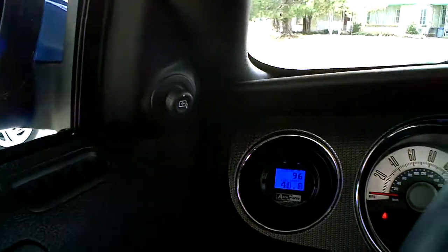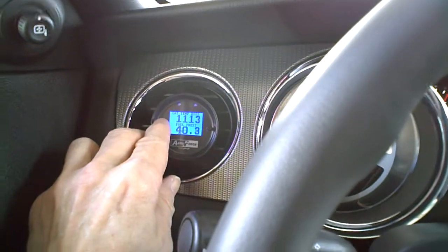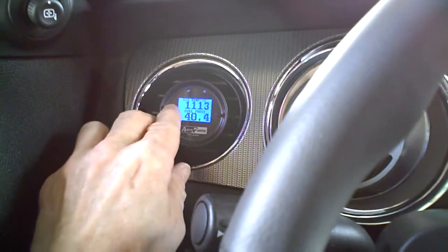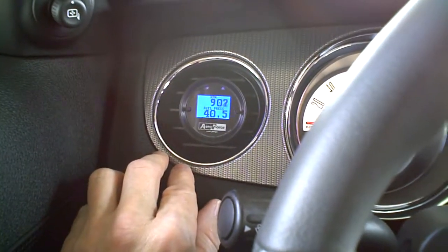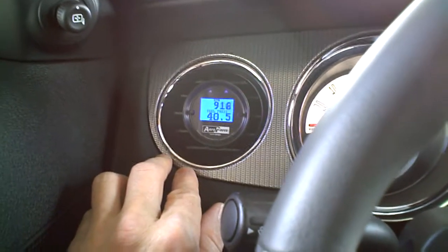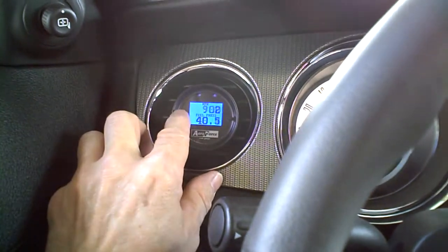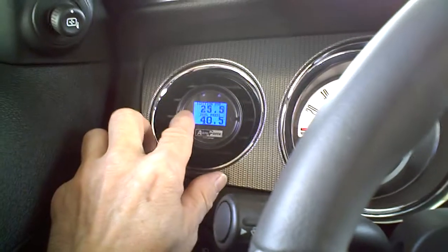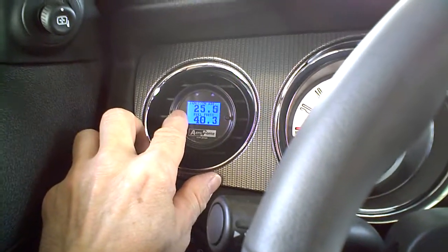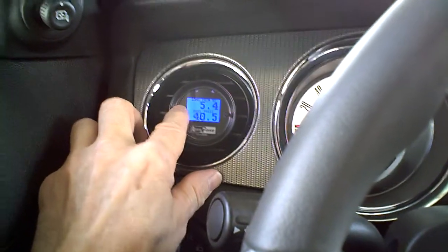Right now I've got the coolant temperature and the fuel pressure being monitored. With my two little buttons here, you can change it to RPM at the top. You can change each one to whatever you want it to read, and you can even have it scan several different items. I like to leave it on just a couple of them — even a speedometer, ignition advance. The bottom is showing the fuel pressure.